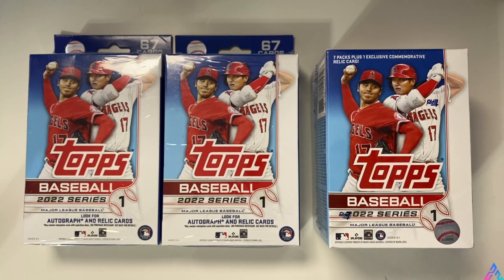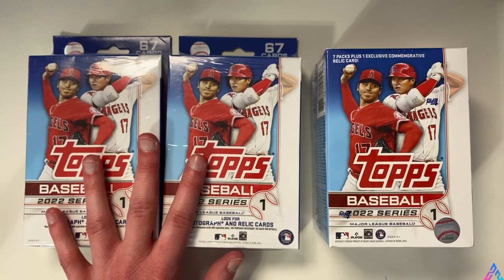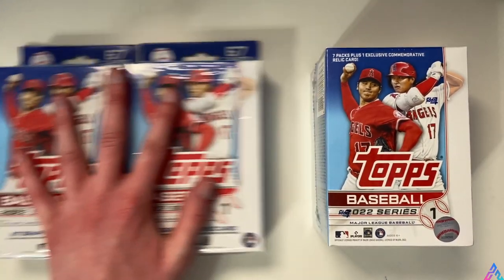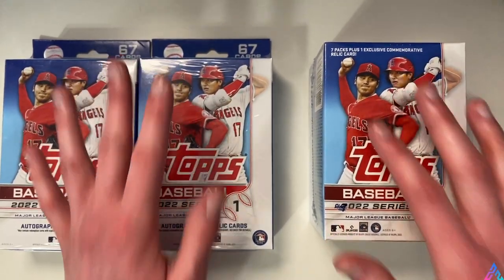These cards are finally showing up a little bit more consistently now in stores. I was able to pick up all three of these boxes at Target just the other day. I decided I wanted to do a little bit of a challenge video - a 1v1, if you will, of $20 versus $20. As you can see, I have two hanger boxes and a blaster box. Each hanger box retails at $9.99 a piece, and a blaster box retails at $19.99 a piece.